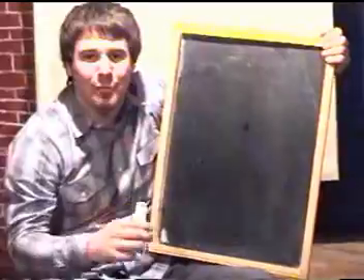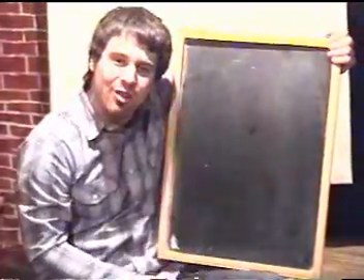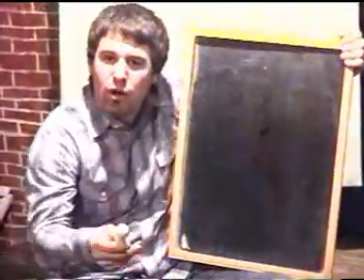Hello kids, my name's Chuck Peterson. Today we'll be drawing a camel. I will teach you some simple steps in order to become your own artist.